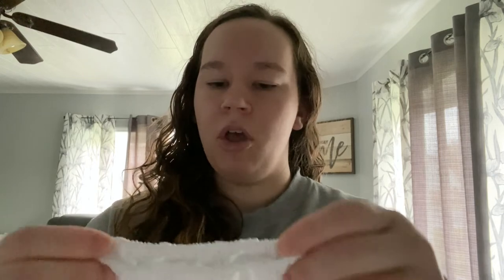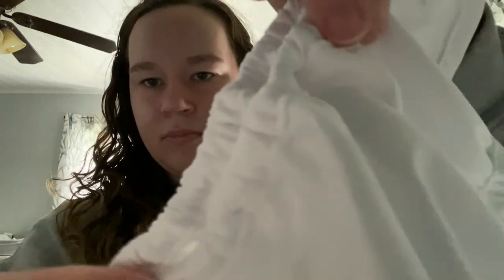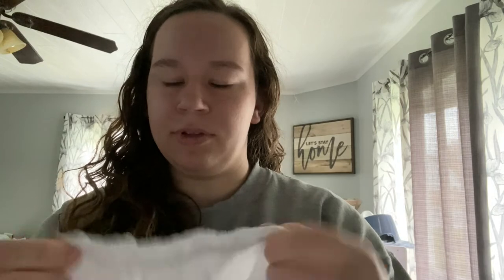Speaking of the double leg gussets, the elastic on these covers is also super soft and gentle. When you first get them, you might open it up and think they look kind of harsh, but when you really feel them and stretch them out, they are so stretchy and soft. That is another thing I absolutely love about these covers.